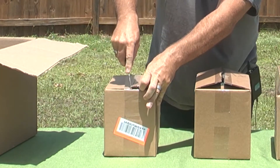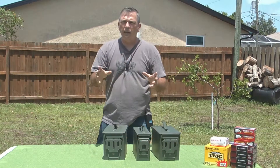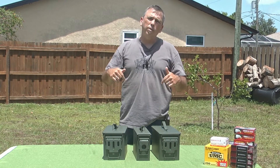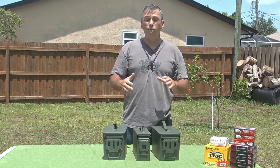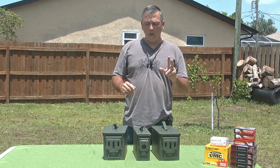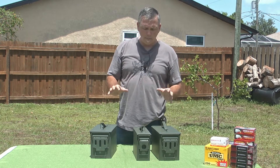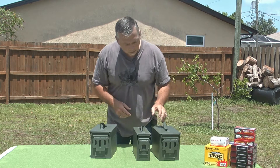I ordered these with a 10% coupon. You can take advantage of that same 10% off if you follow the link in the description of this video. You also get 2-day free shipping. I think you'll find that these are a very high-quality, military-spec metal ammo can.